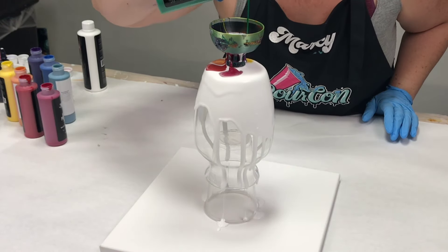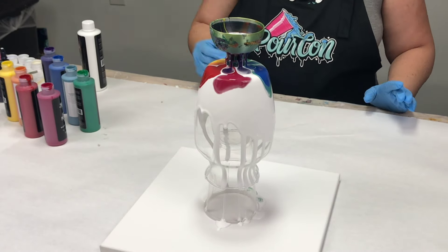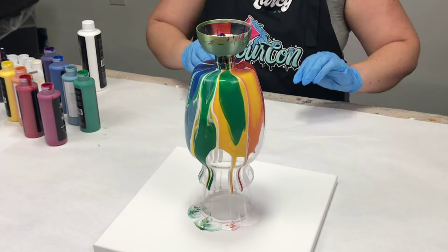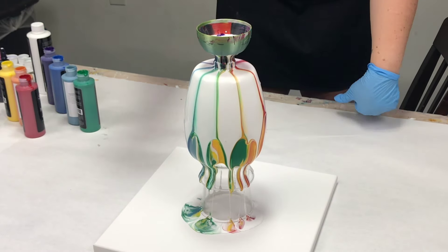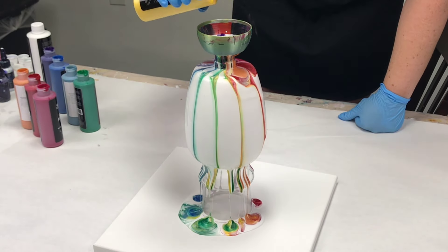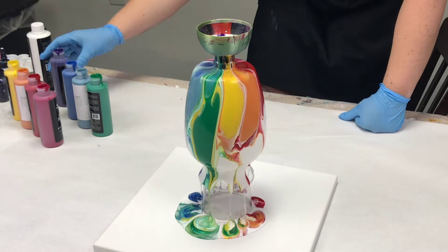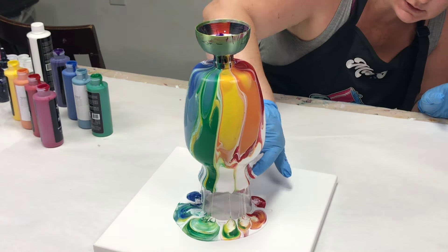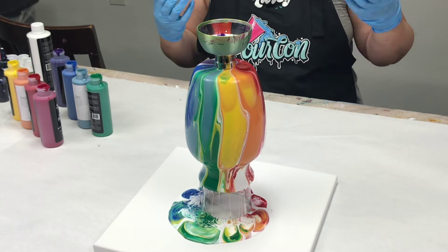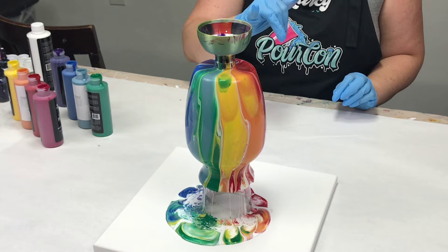So the colors that I'm using — and these are all Mixed Media Girl pouring paints — I started off with white, then some Razzle Dazzle, some Primary Red, some Pumpkin Orange Shimmer, which is a limited edition color, some Primary Yellow, Emerald Green, Powder Blue Steel, which is also a limited edition color, Primary Blue, and then Royal Purple. You can find all of these on MixedMediaGirl.com, except for those limited edition colors — they might be sold out. Those are in the mystery paint boxes.